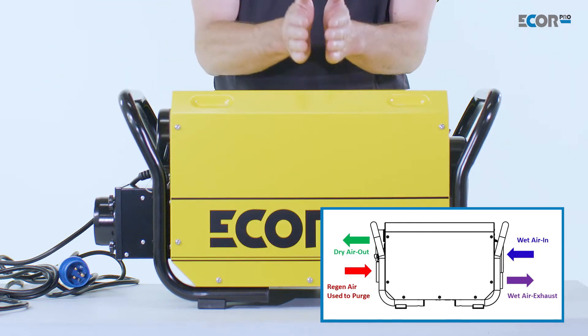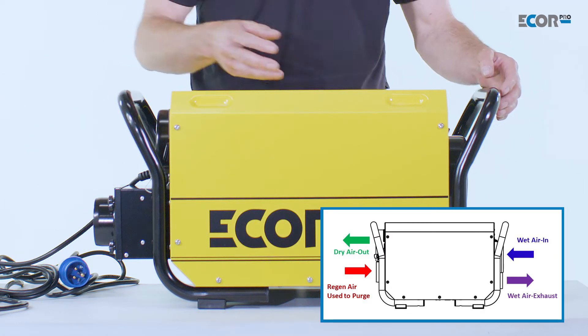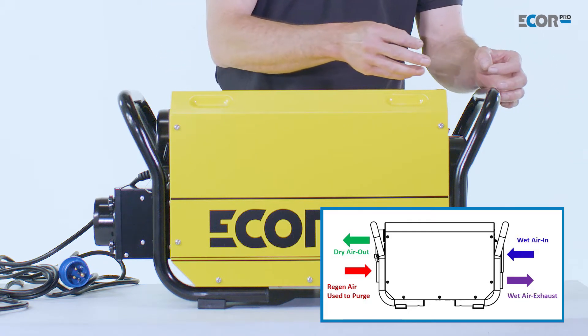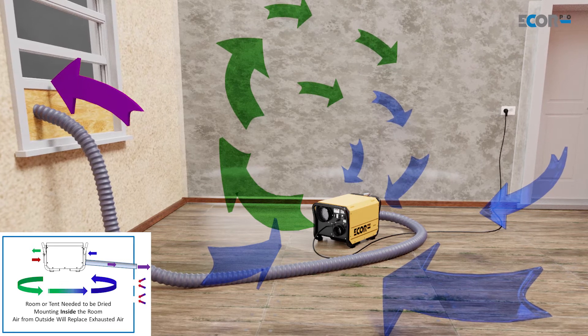The machine itself then needs to dry its wheel. How it does that is take air through a filter against the wheel and blow that humidity back off the wheel, and pump it out of the machine in a humid air outlet.